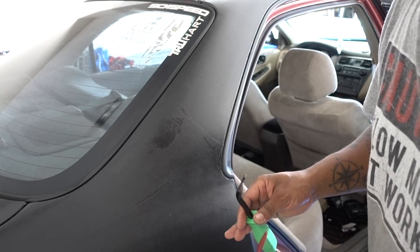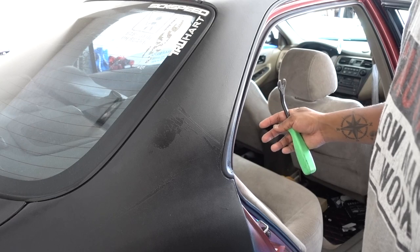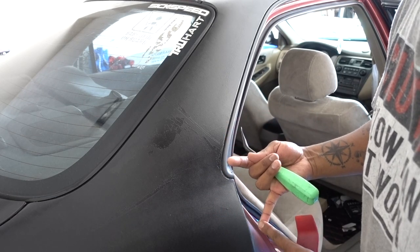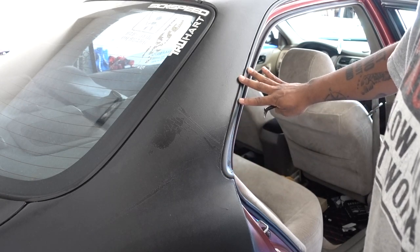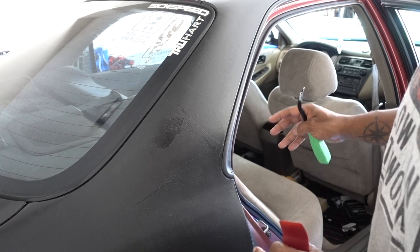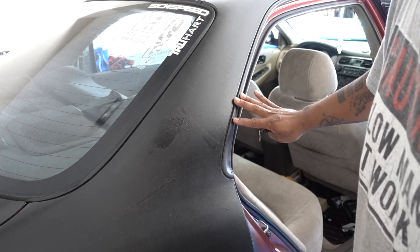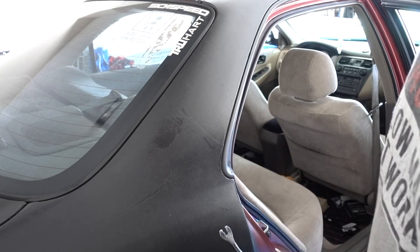Like I said, if you try to replace this trim because yours is damaged, or you just try to remove it so you can put wrap, plastic tape, or paint it — when you have to put it back, make sure that you have some extra clips, because this is a 20-year-old car. All the clips inside are plastic, so probably you're not going to be able to save them all.